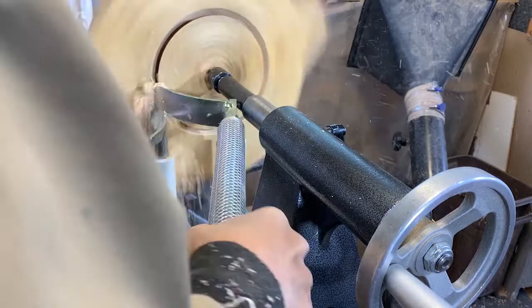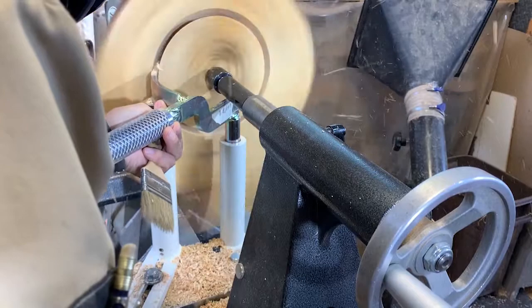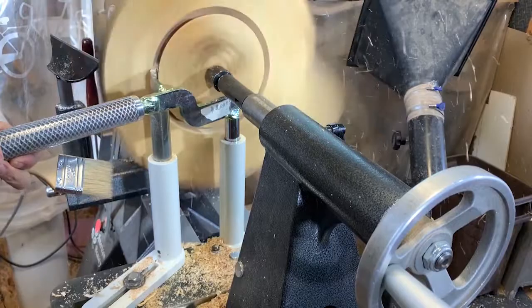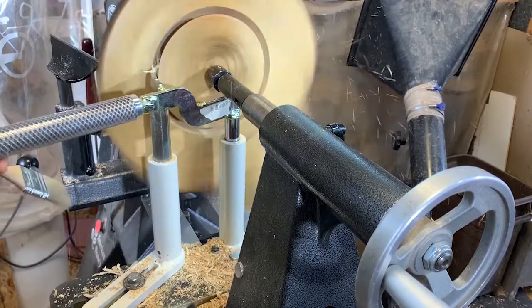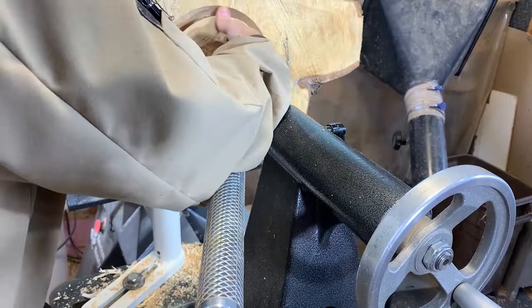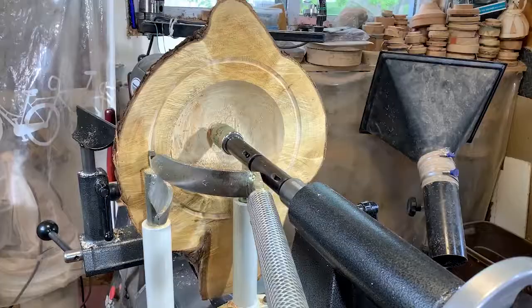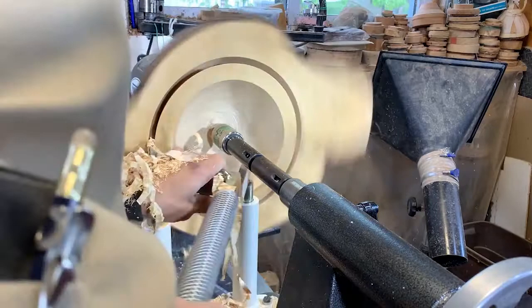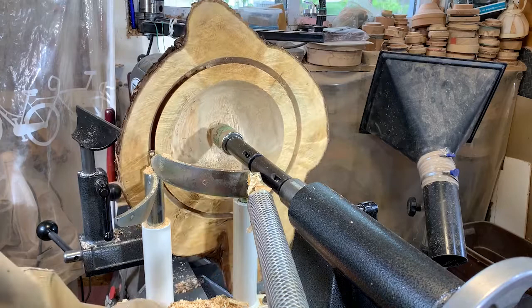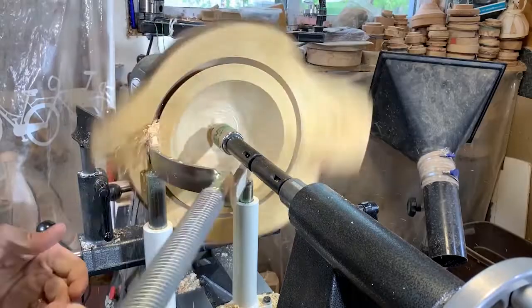This very first core is quite punky. I probably won't really be able to use it because it's quite punky and has cracks in it. The next one though — the next size up — I might actually be able to get a finished bowl out of it. For this next size up I'm using the Core Pro carbide cutter tip and it just produces a much, much cleaner finish than the standard high-speed steel cutters that come with this system.